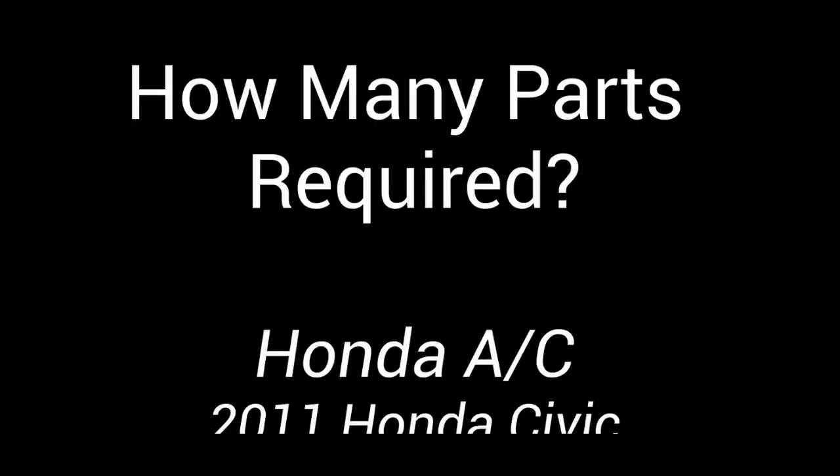New condenser installed, new air conditioning compressor installed — it works great, blows cold — but it will not shut up. This thing's compressor is always on whenever the car is on. Welcome back to Pine Hollow Auto Diagnostics for a super quick tip on air conditioning.